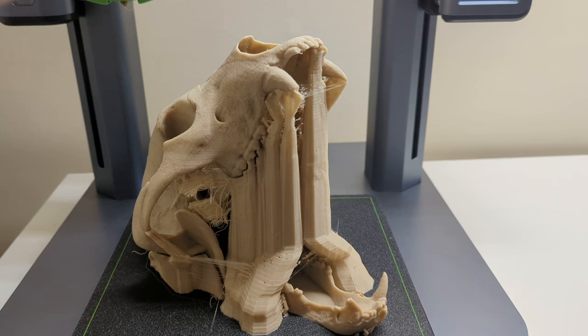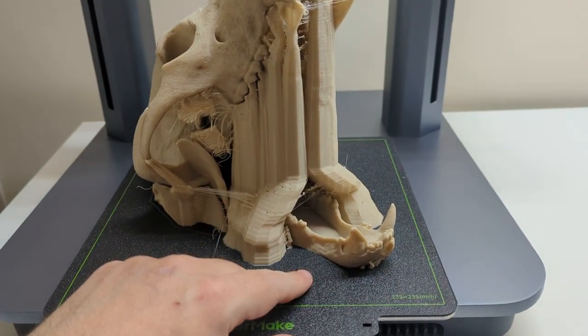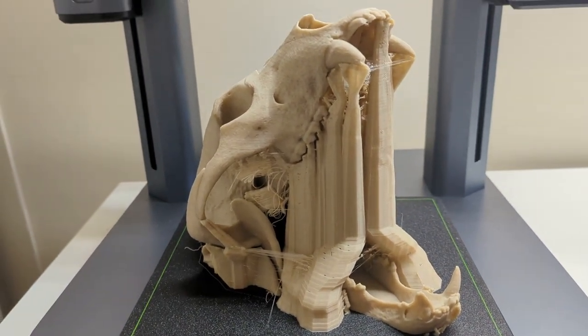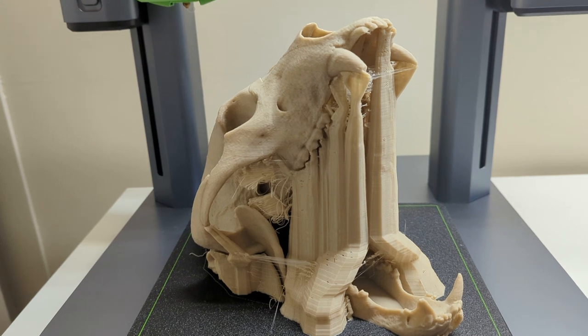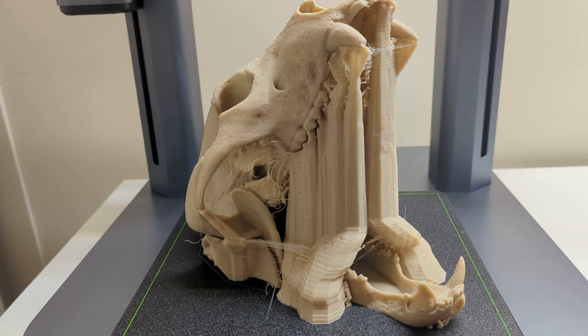You drop the dice in the top here and they come out the bottom. We printed this using tree supports, which are a more efficient way of supporting the model.